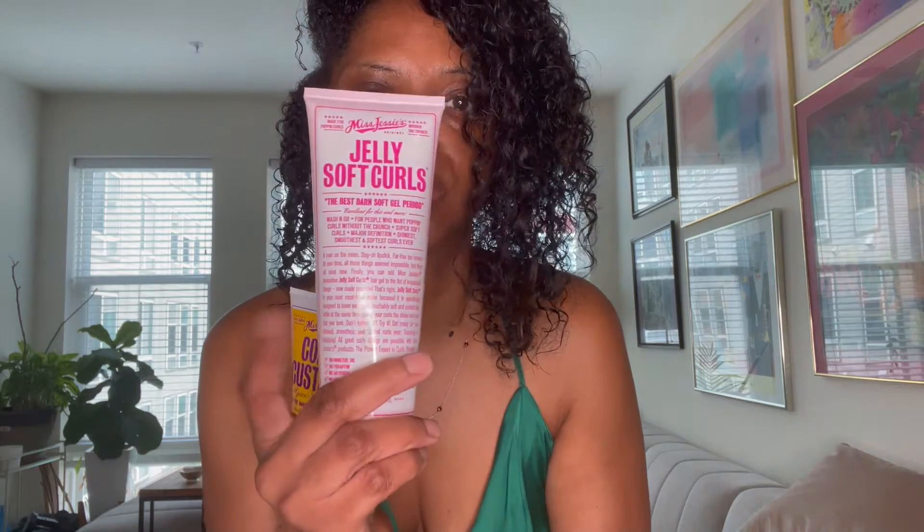I really strongly encourage you, if you have dry hair, curly hair, and you want your curls to pop — this is second day hair. I styled with the curly custard and went in with this gel. And this gel is really, really light.